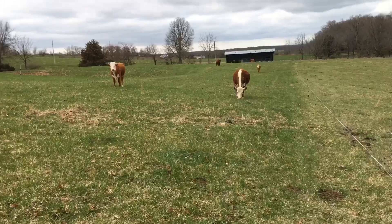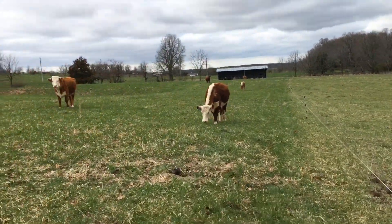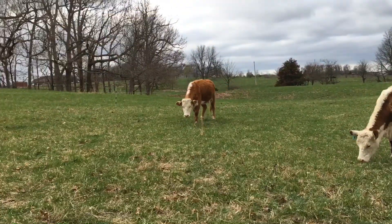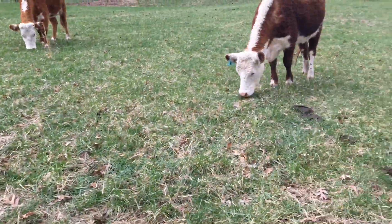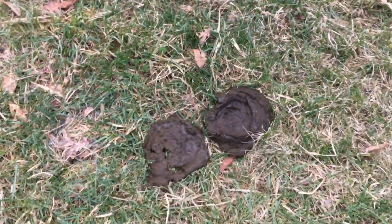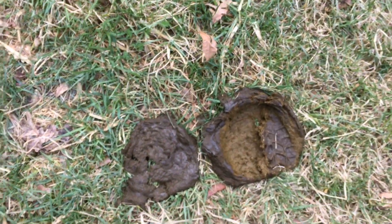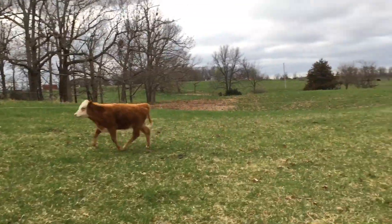As you can see, these cows are enjoying this green grass. The dry hay is very, very beneficial in the first parts of spring. You can see a little puddle in that, but they're not scouring to death — the so-called green grass squirts. They're not having that.